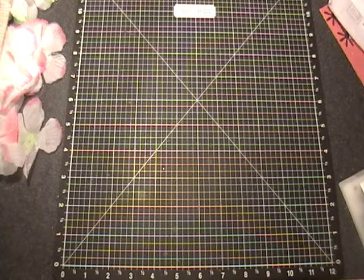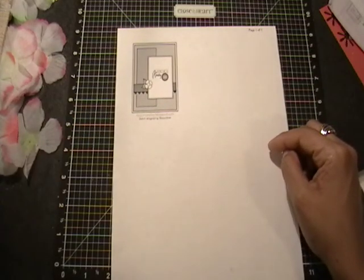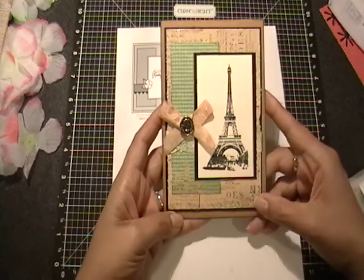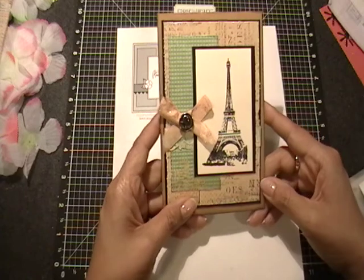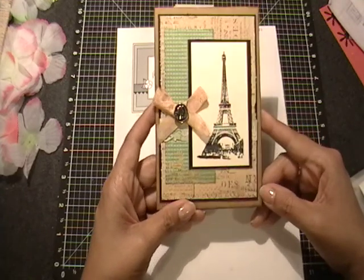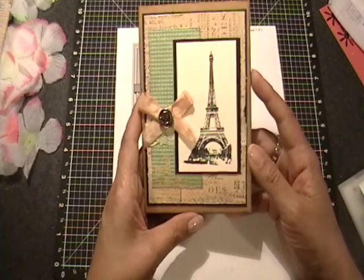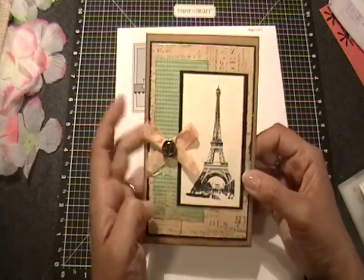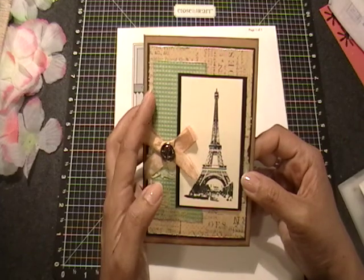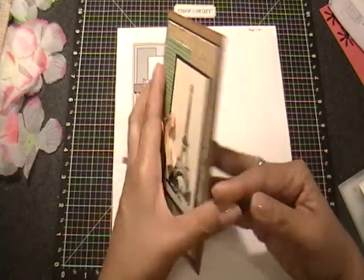And then last but not least, my last sketch is sketch 242, which is this week's sketch. And I went vintage on this one as well. For this one, I used the K&Company Margo paper collection — I have like three pieces of paper left in it: one full 12-by-12 sheet and then some scraps. So I'm really excited to get this one used up. I decided to matte the design paper on some black cardstock, and then I used a craft card base.